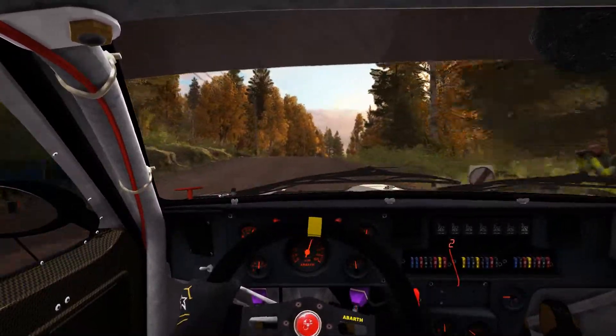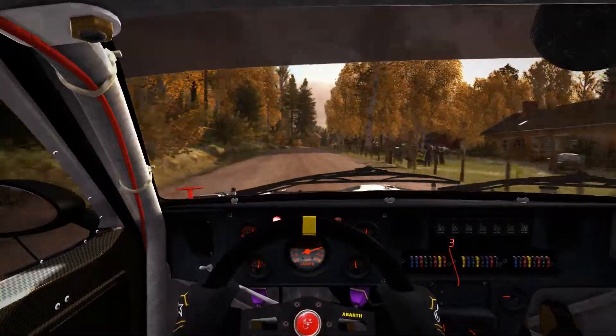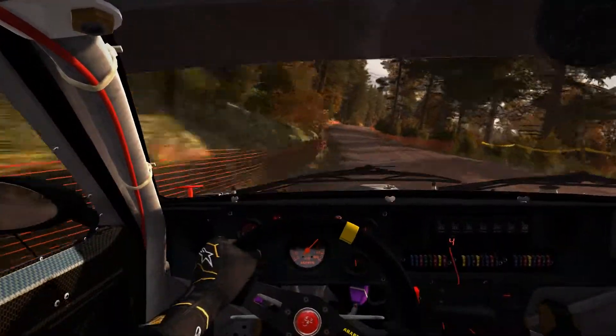Right 6 over crest, 130, left 4 keep in, 40, right 6 over crest, don't cut, 100.